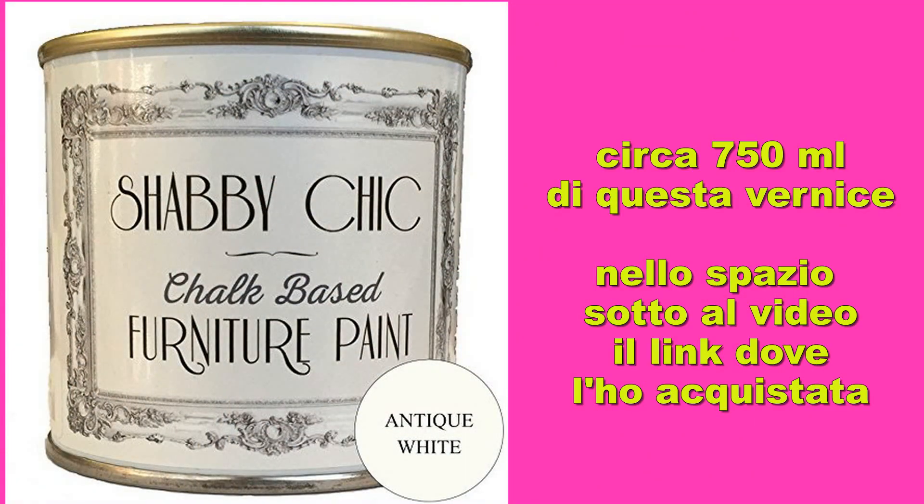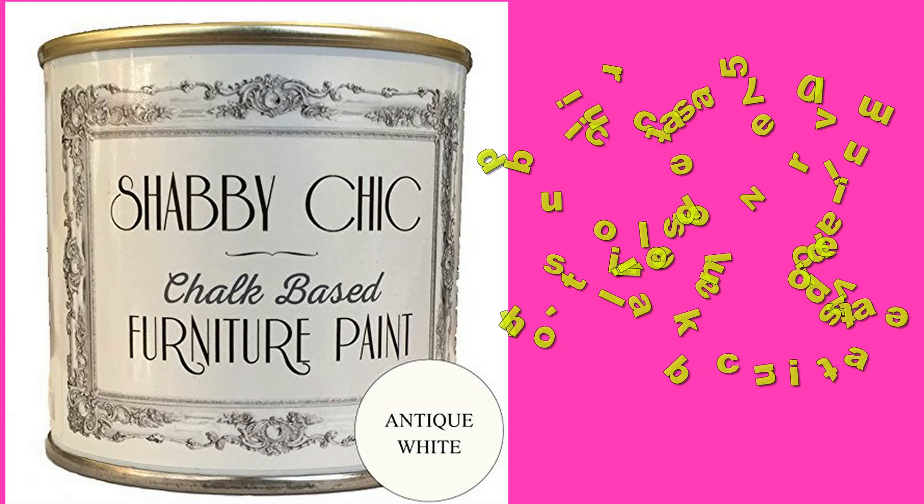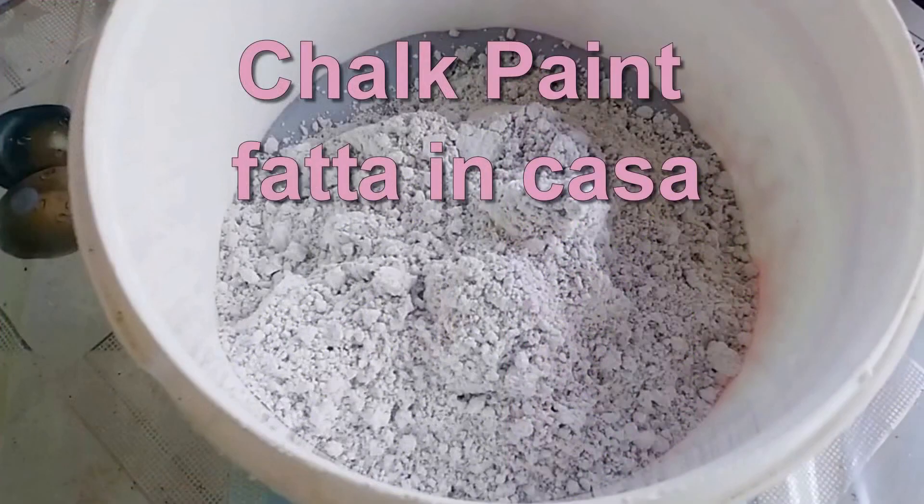Per questo progetto ho utilizzato circa 750 ml di vernice shabby chic chalk base furniture paint, di cui metto il link nel box informazioni sotto al video. Un'altra possibilità è farsi la chalk paint direttamente in casa: se cercate questo video sul mio canale YouTube Alex Crochet, cercate 'chalk paint fatta in casa'. Nel box informazioni metto anche il link diretto al video.